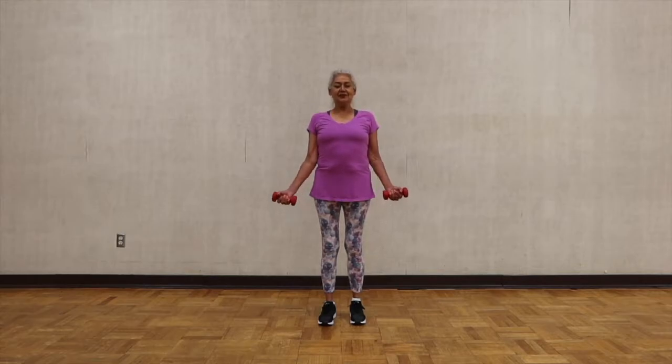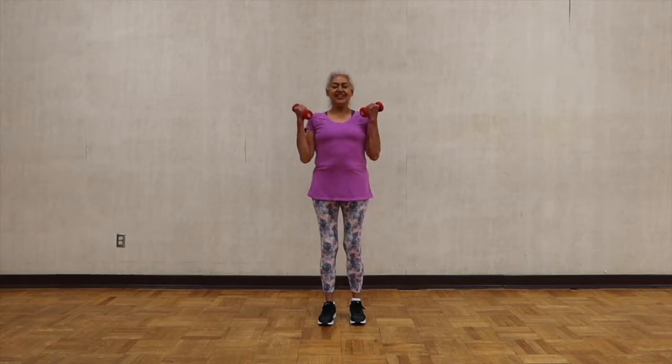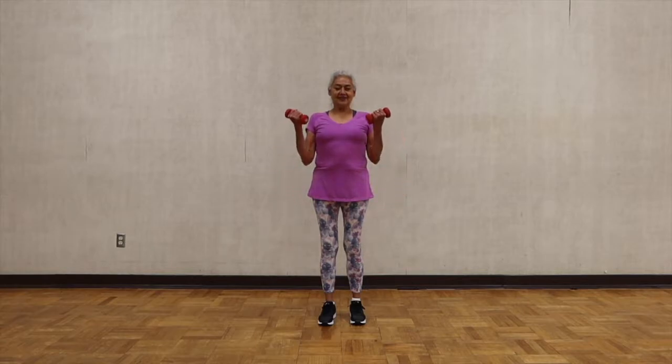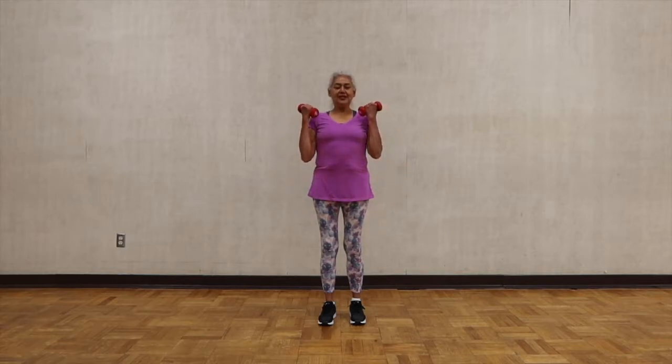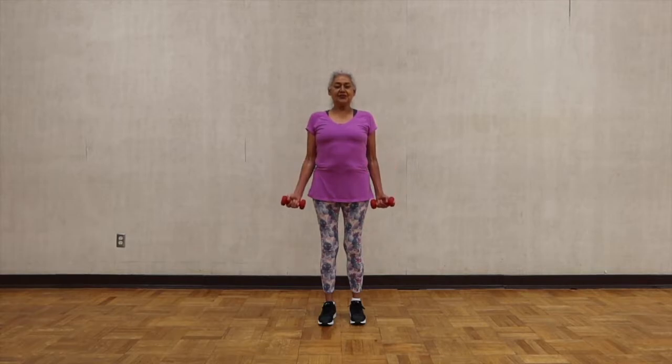Lift your arms, lift your hands all the way to your shoulders and then all the way down. Full range of motion — extension and contraction. When you're lifting your weight, you're contracting your biceps. As you lower your weights, you're contracting your triceps.